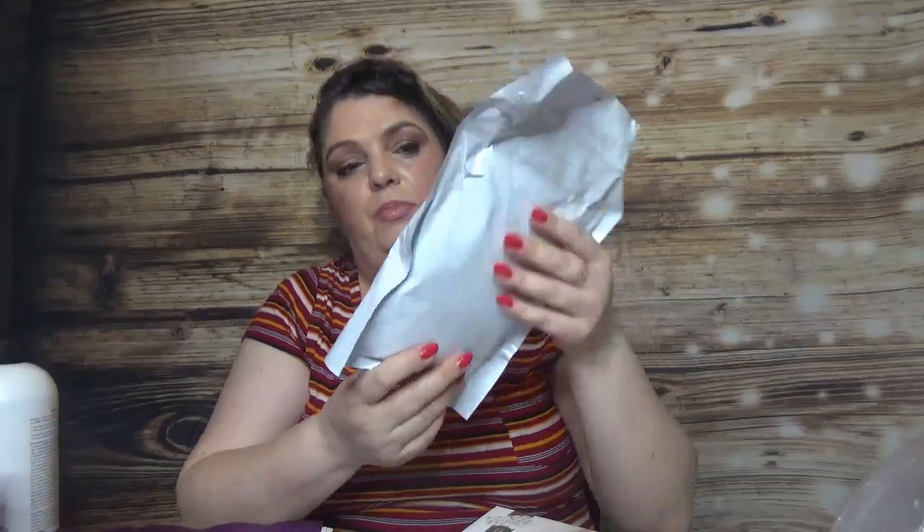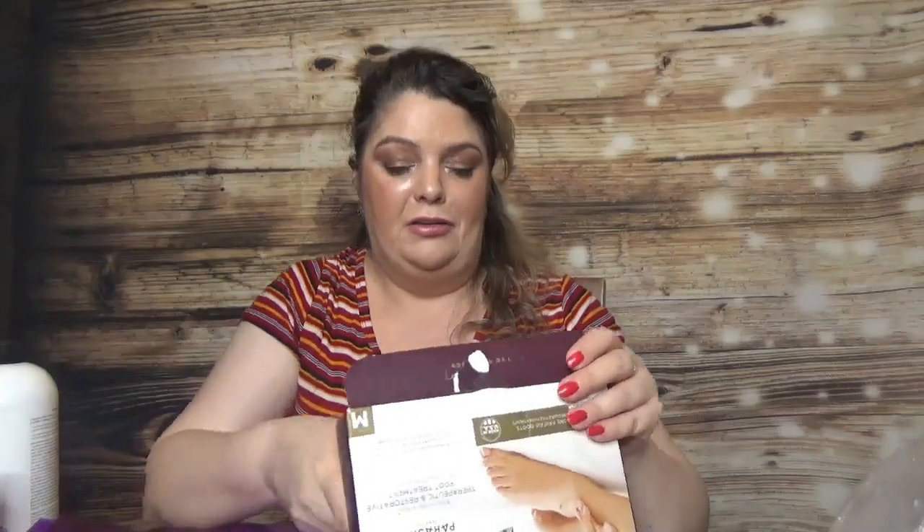It comes with a pair of socks in size medium and you can use it four times. It's a product that you have to put in the microwave, and probably because I was too lazy I didn't use it. It comes with a pack and it says how to use it: remove, leave 30 seconds in the microwave, rub the packaging, apply, relax. Anyway, I hope to use this one too and I'll probably like it.